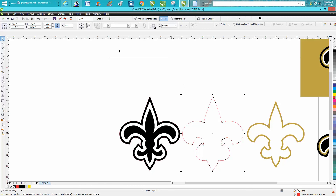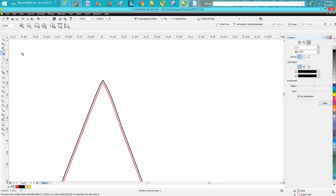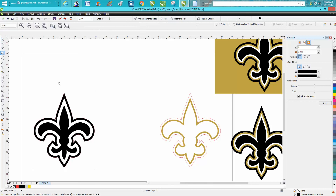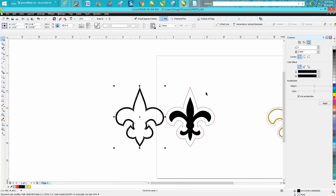It might be better to have a little bit of wood showing, so go to Effects → Contour, contour to the outside at 0.008 with black, and hit Apply. You can see it's not contoured very much but it's off the surface a little. Zoom in, go to Arrange → Break Contour Apart, grab the red line and move it out of the way, then take the black and move it over. Now you have a hairline — just happens to be black.